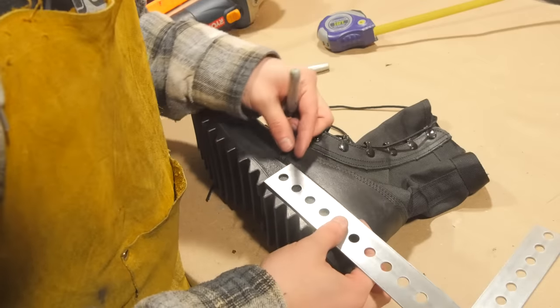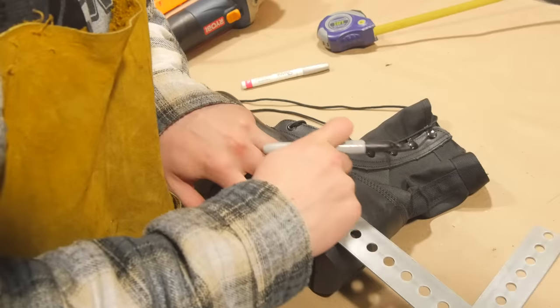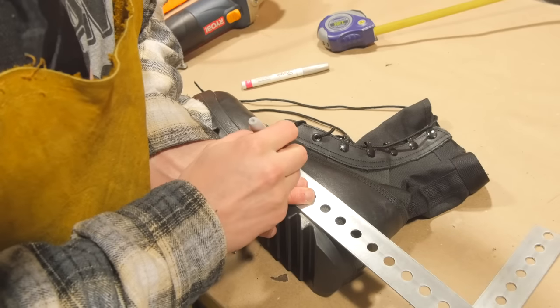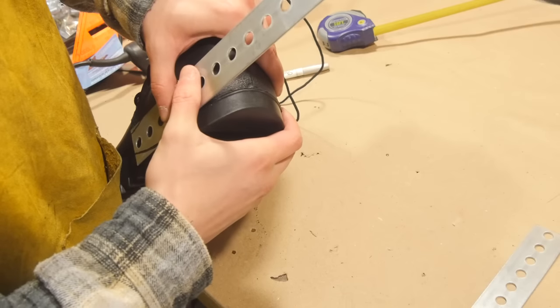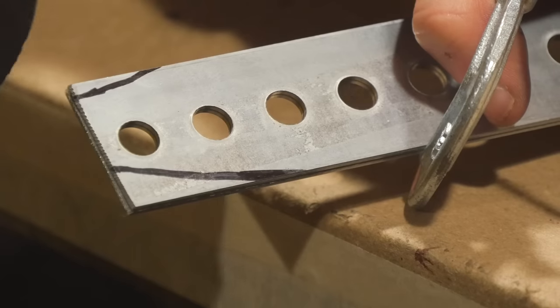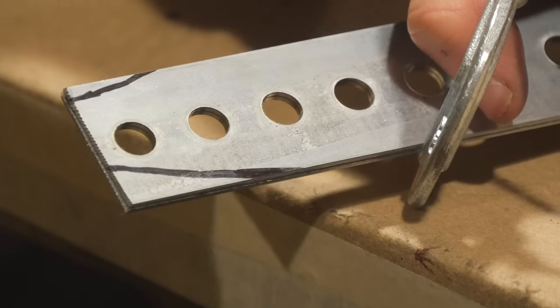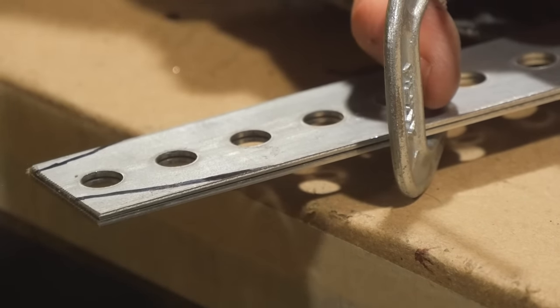Now unlike on my first boots, I'm gonna do a little more shaping of the steel to make it look a little more pro. I line the steel up with the top of the heel and mark out where I'm going to cut, trying my best to roll it around the other side. Now I've got my lines drawn out on one piece of steel, and I clamp them both together so I can get perfect symmetry when I cut them both out.